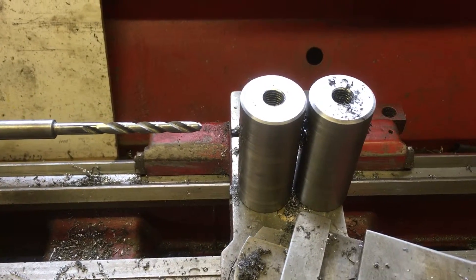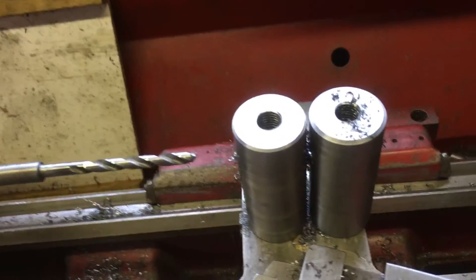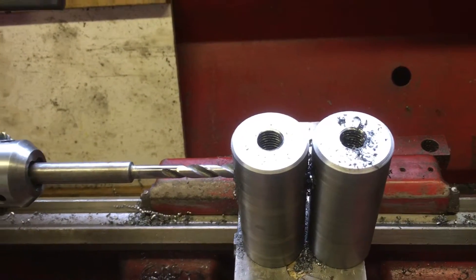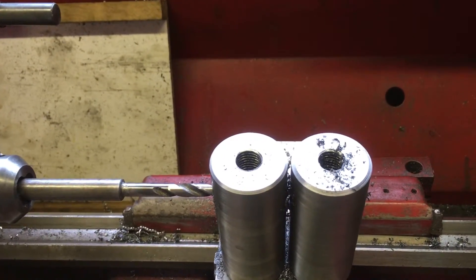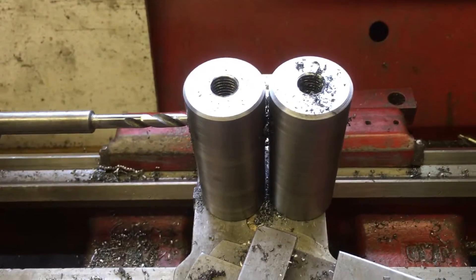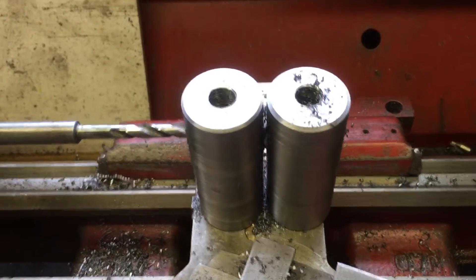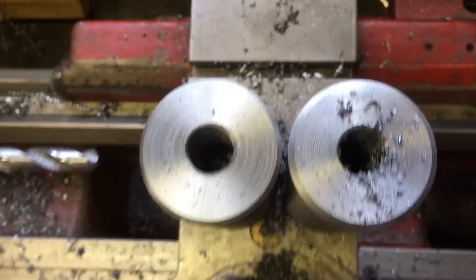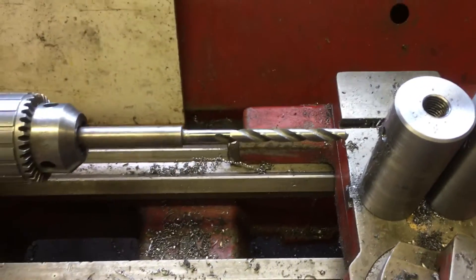That's an extended 8mm drill. Much nibbling of nails as I go through. It's not the best of fixtures, but it's still workable.